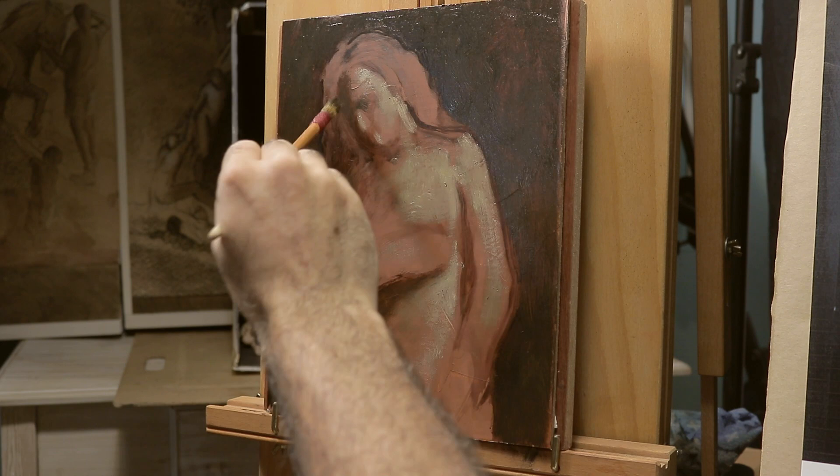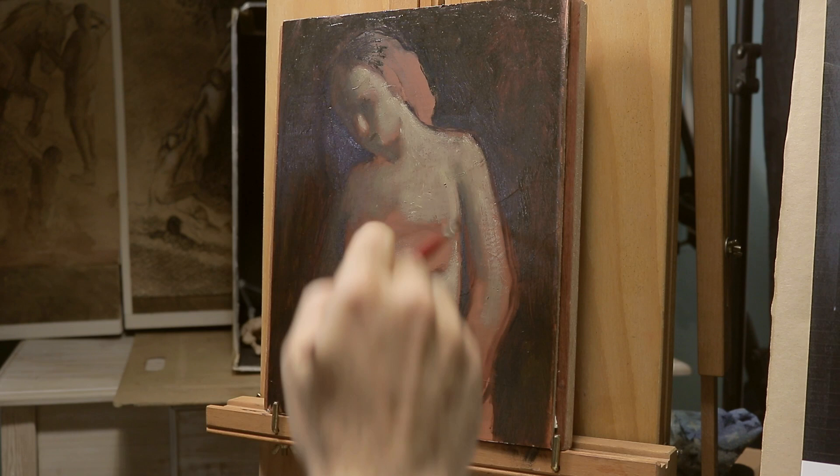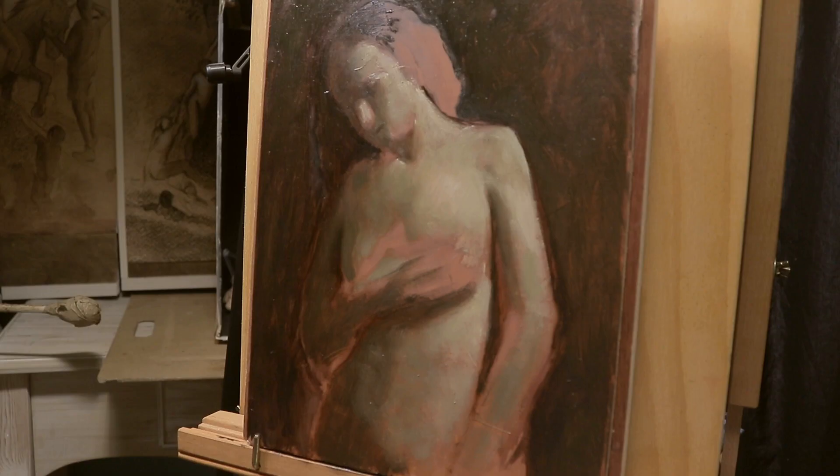I will begin by mixing the tones, tints, and halftones on my palette and applying them in patches, then later working these passages opaquely and creating soft transitions to establish the rotation of the forms.